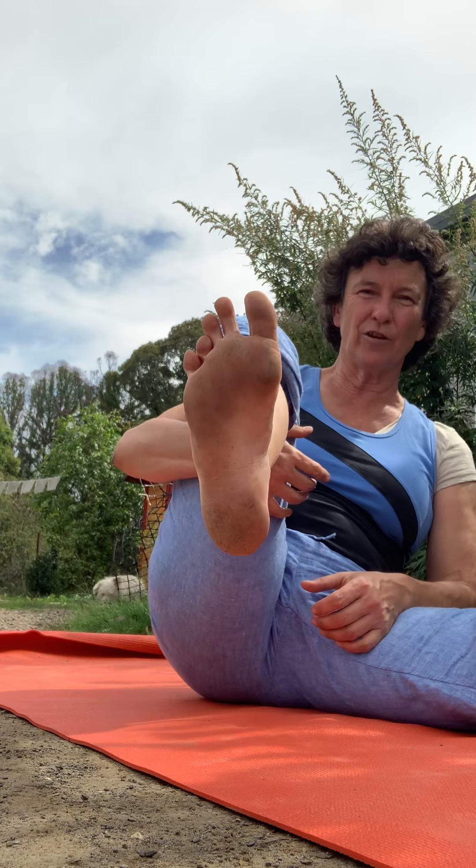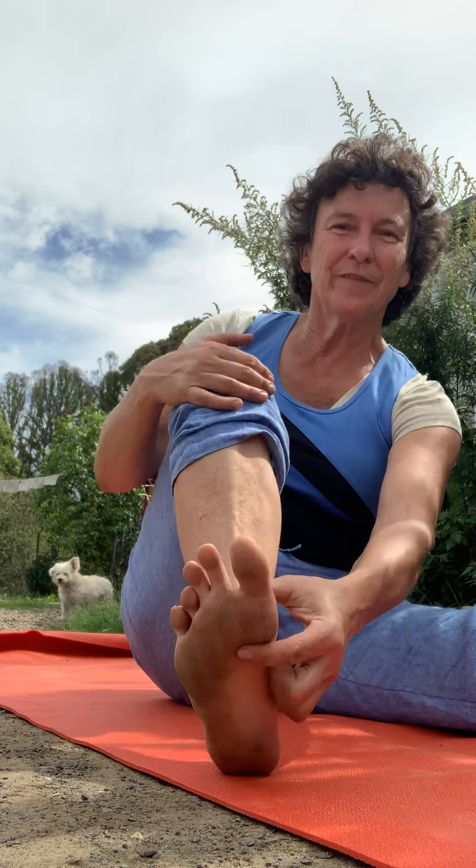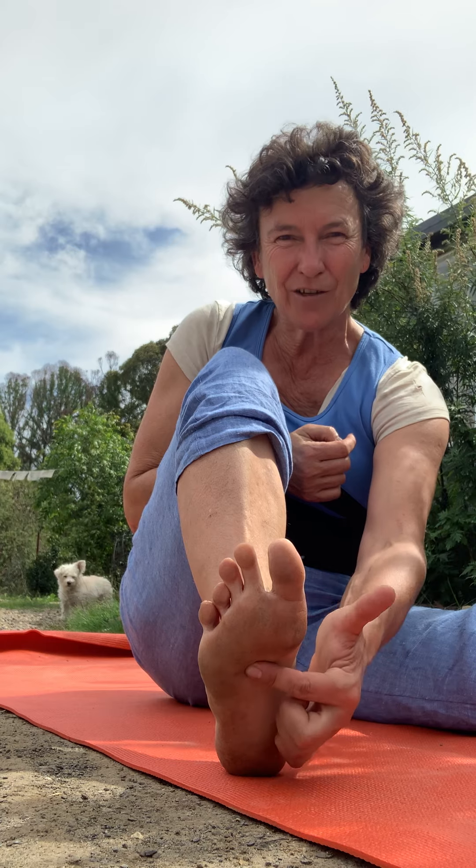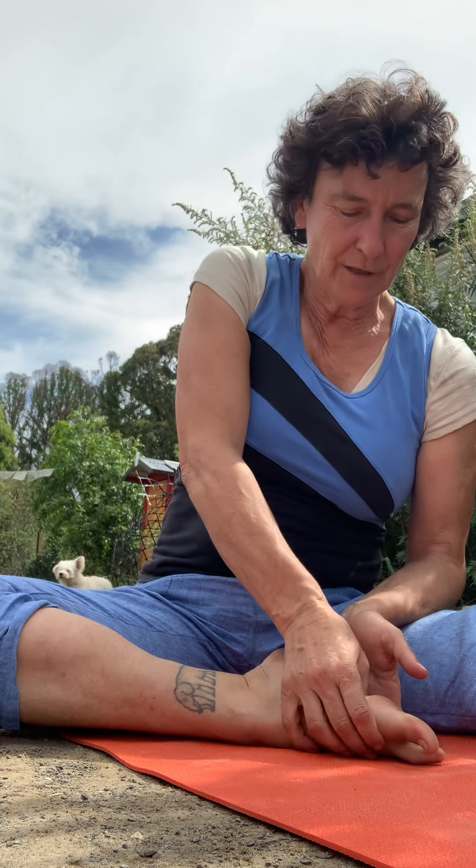I've got very dirty feet because I was doing some work out in the garden - for a long time humans have always had dirty feet. You can see the ball of the foot - just underneath that, more in line with your second toe, there's a bit of a dip. Press in there - that's actually the beginning of your kidney meridian. Give that a good push.